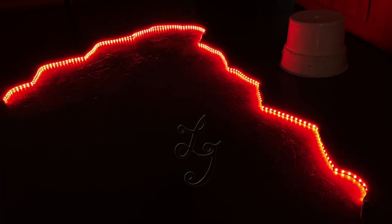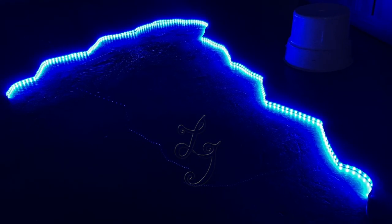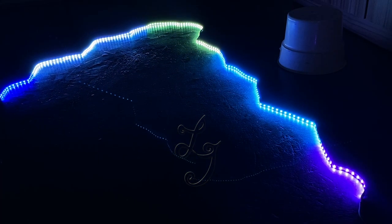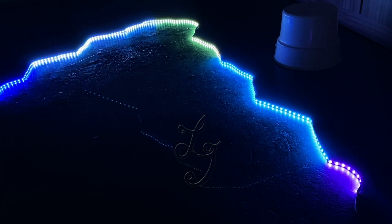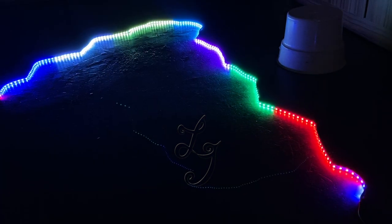This is the red. This is blue. This is the white. This is the colorful. Also this color is colorful.